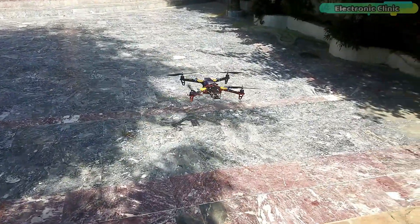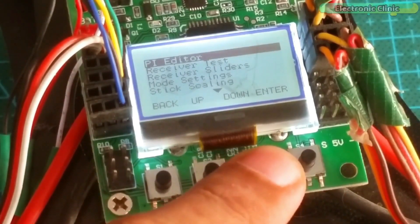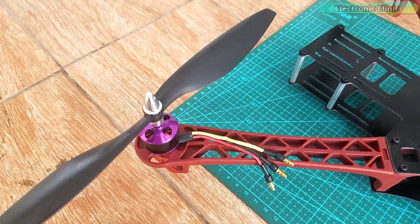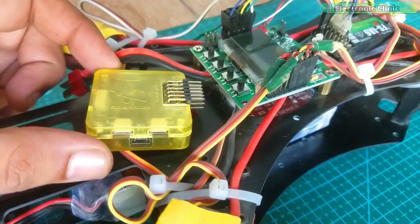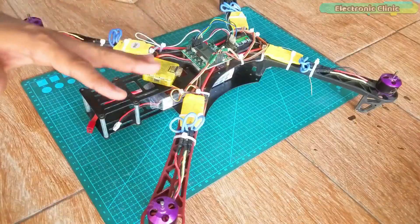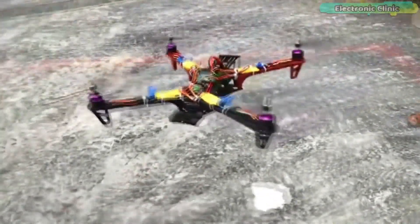In my previous two video tutorials, I explained how to make a quadcopter drone using the CC3D OpenPilot Flight Controller and the KK2.1.5 Flight Controller. I made a very fair comparison between the two flight controllers and finally recommended the KK2.1.5 for beginners, as it's easy to set up and you don't need a computer or laptop. I checked the quadcopter drone stability and it was simply amazing, but it still had some issues.